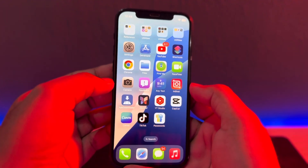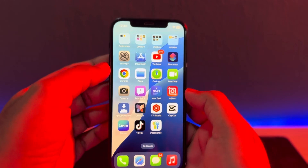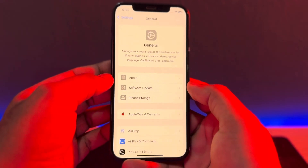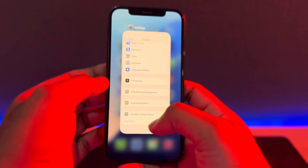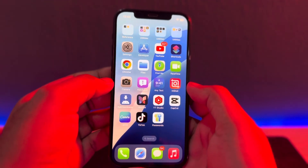If that method is also not working and you're still facing the same issue, move to the next solution. Open iPhone Settings again, tap on General, scroll down and tap on Shutdown. Restart your phone after 5 to 10 seconds.